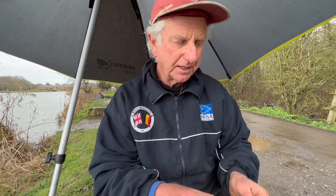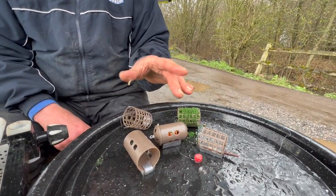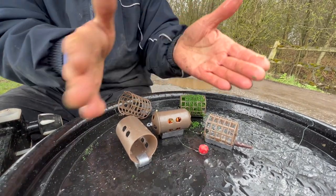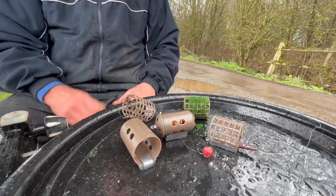So there we have it — basically two different types of feeder but two or three variations on the basic designs. If you have that little array of feeders with you, you've really got a feeder for every occasion.